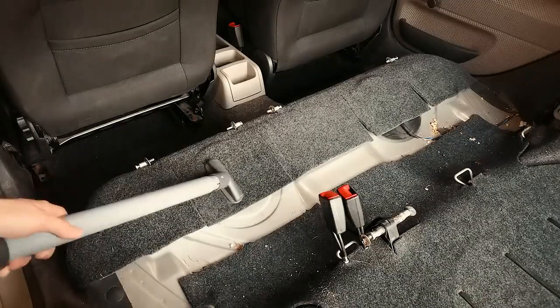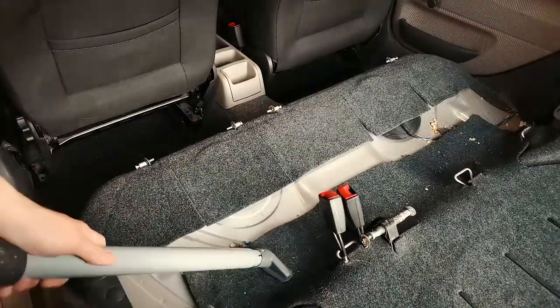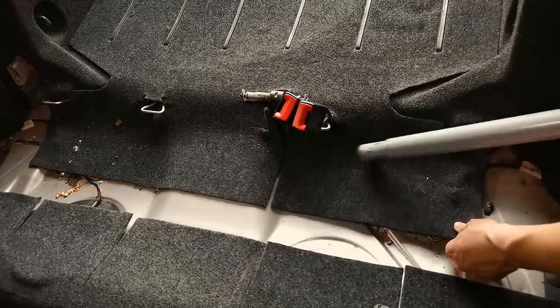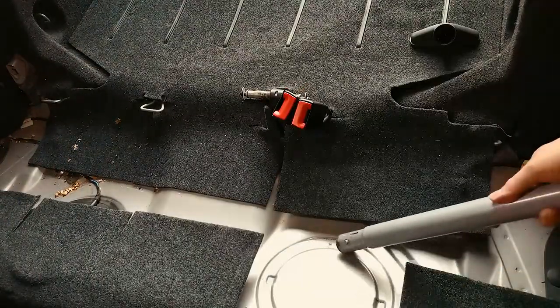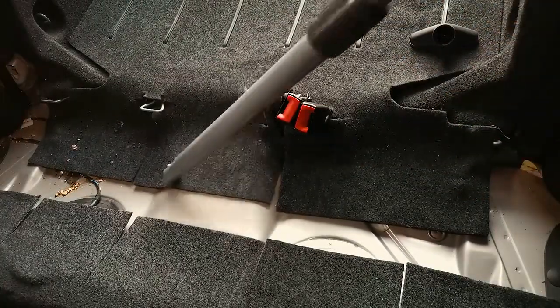Here I'm vacuuming the back seats — well, the lack of back seats; it's a van. With this car I didn't have to be as delicate but I did try to avoid any scratches. Normally I would use a brush tip for the vacuum but here it didn't matter that much.